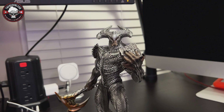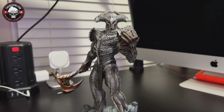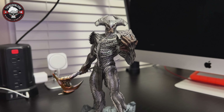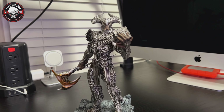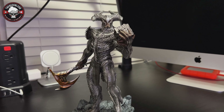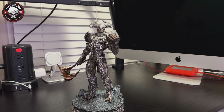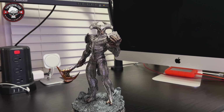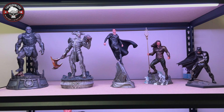I think it's a great-looking statue — highly recommend it if you're a fan of Zack Snyder's Justice League or the design of Steppenwolf and want to build your DC collection. Check out Iron Studios on their website; if you live in Europe you can order directly. If you're in the States, I'd recommend Sideshow or Spec Fiction, because the shipping is much better — and Spec Fiction's shipping is even better than Sideshow's.